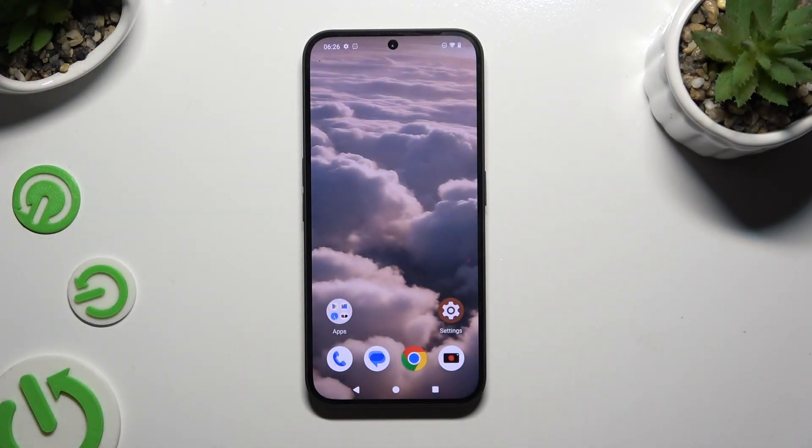In front of me is the Nothing Phone 2A, and today I would like to show you how you can set up Face Unlock.